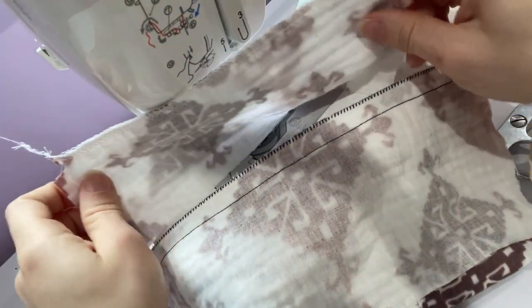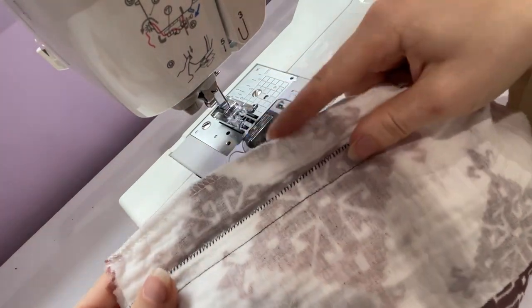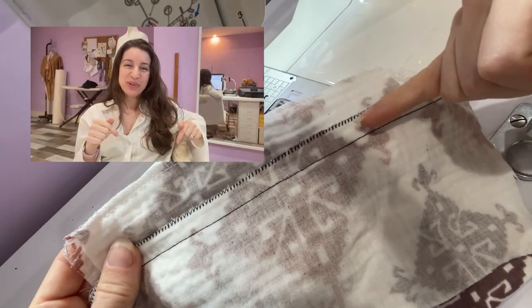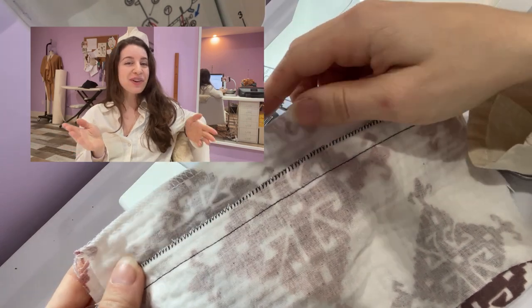So if you want to do a modified serge stitch on your home sewing machine, this is the type of stitch that you're going to use. Make sure you like and subscribe below to catch all the new sewing tutorials I've got coming your way.